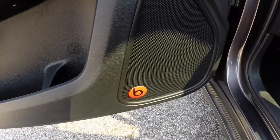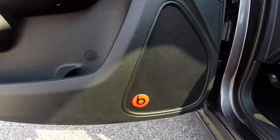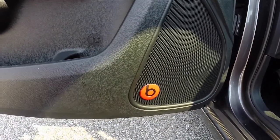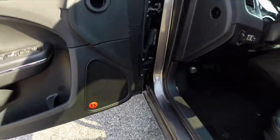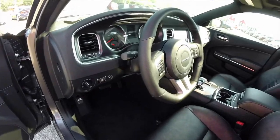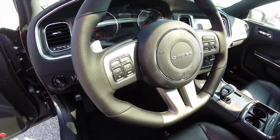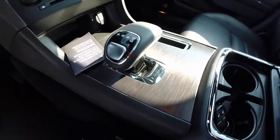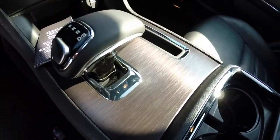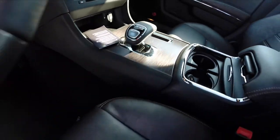Also standard on the 100th Anniversary is the 10-speaker 552-watt Beats audio system. You also get the flat-bottom steering wheel as you normally see on SRTs, and a unique brushed look on the center console trim.